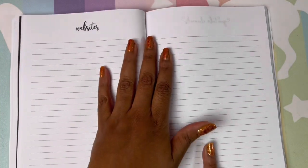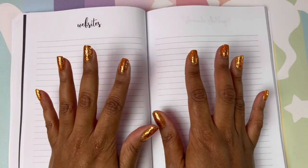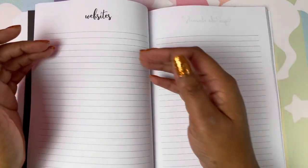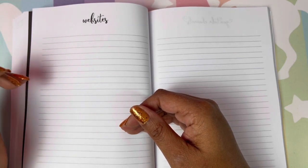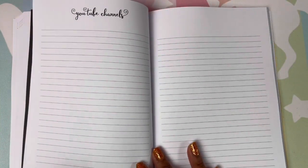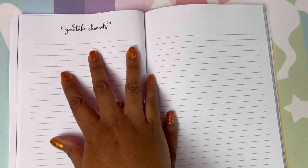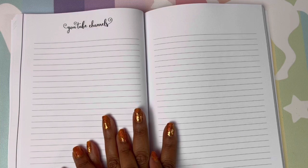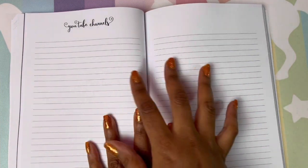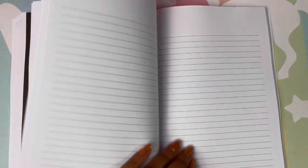Websites — this is needed because we all love coloring supplies, art supplies, diamond painting supplies, crafting supplies. You can put all of those websites where you find those awesome items, or websites you want to visit, in this section. That section is a must-have. YouTube channels — you definitely need this section to write different YouTube channels, new YouTube channels you may want to visit, and videos you want to watch. This section is definitely needed, and you actually have quite a few pages for that section.